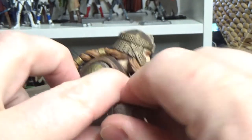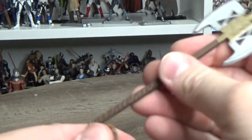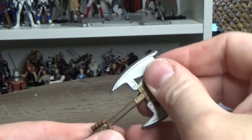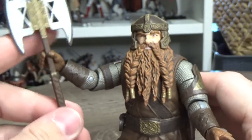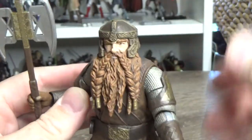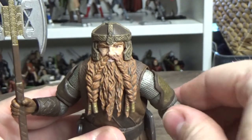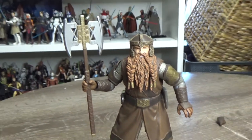I'm going to try the hand swap - and that was really easy! I don't know what I was worried about. Now I'll pose him up with this big double axe.